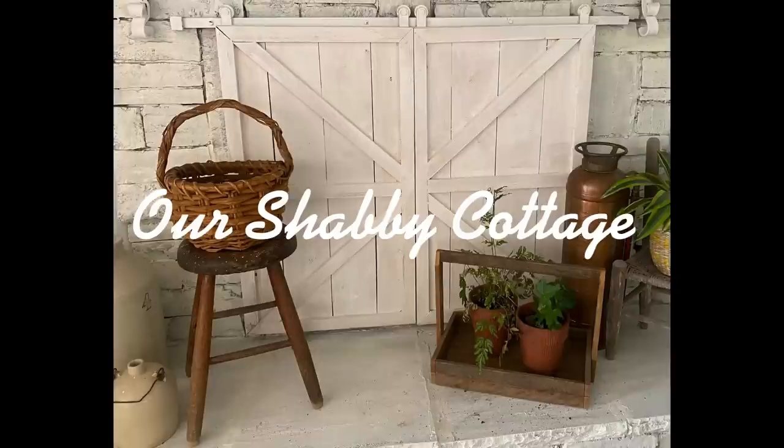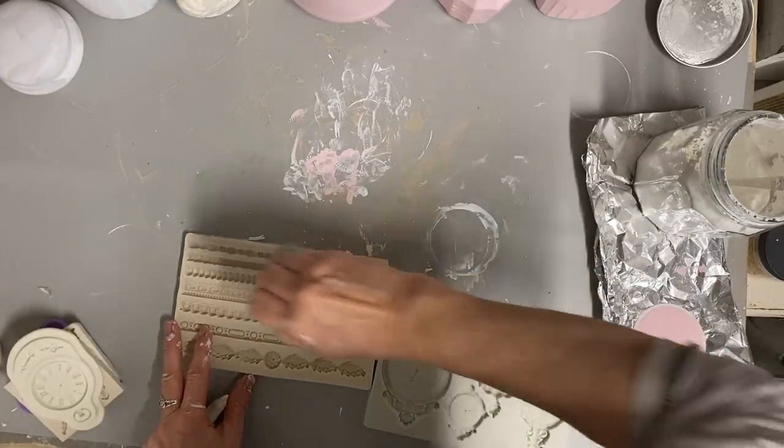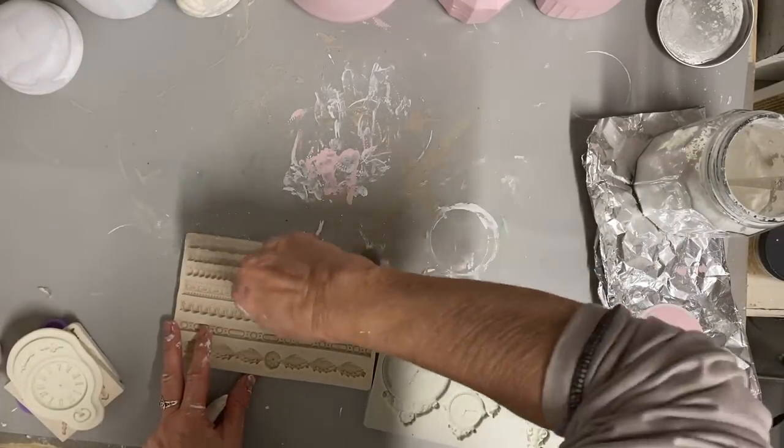Hey guys, it's Lisa and welcome to my channel. Today we're going to make over some bottles.